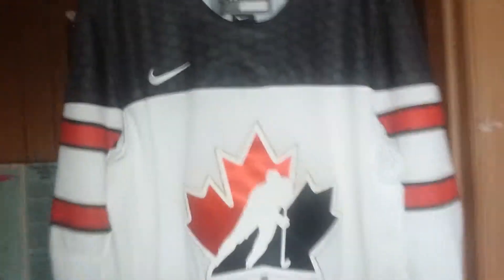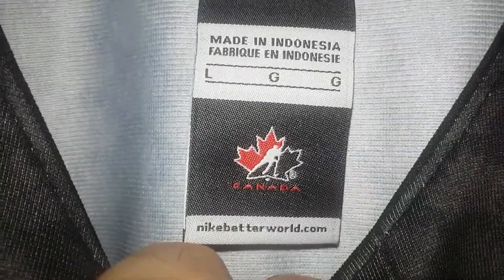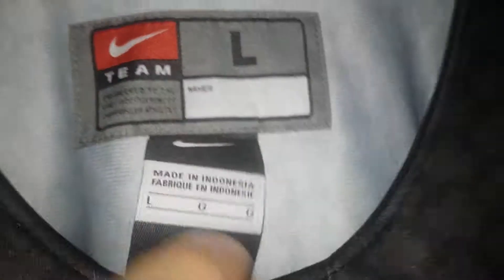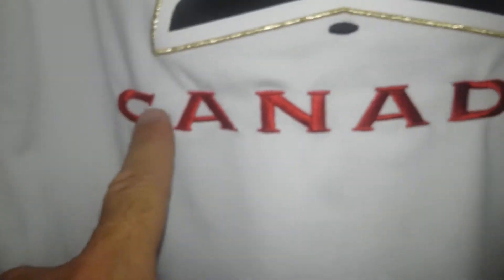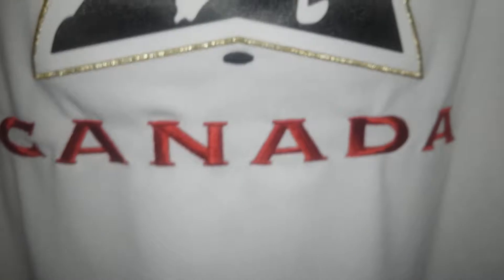Sorry, ran up a couple steps, kind of tired. Alright, so Nike Large, made in Indonesia unfortunately. This is put out in 2017 I believe, this is embroidered on, this is all stitched on. But it is a premiere — or whatever the hell they're calling it — that's embroidered on, that Canada.